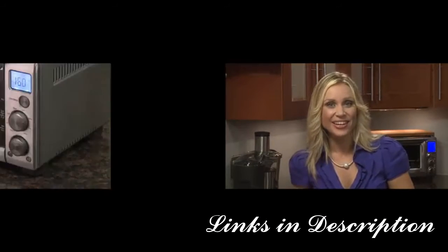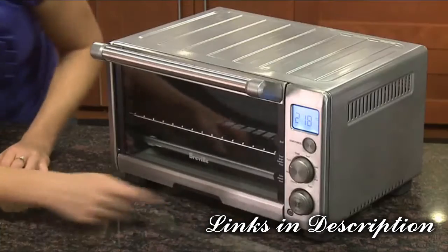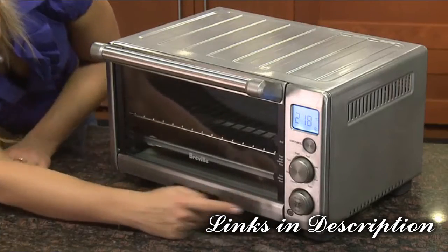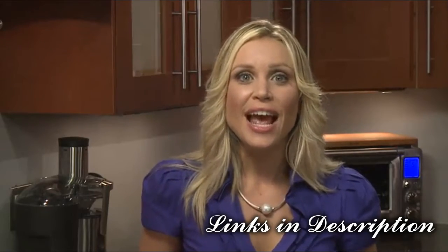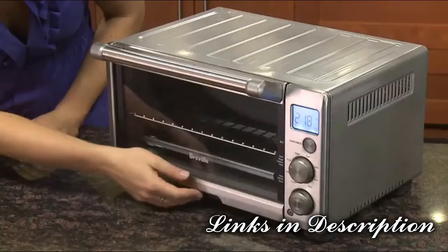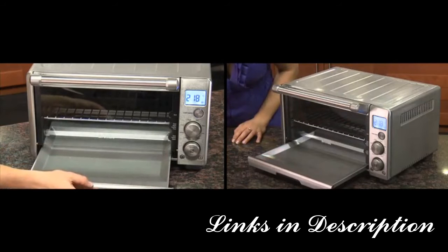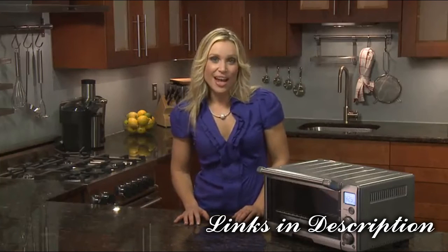For frozen food items, the frozen foods button adds a recommended additional time required to defrost and then toast frozen bread or bagels, and cook frozen pizza or cookie dough. The extra-deep crumb tray, positioned at the front of the oven, means you can empty excess crumbs with ease.